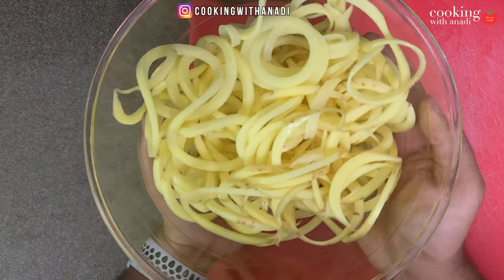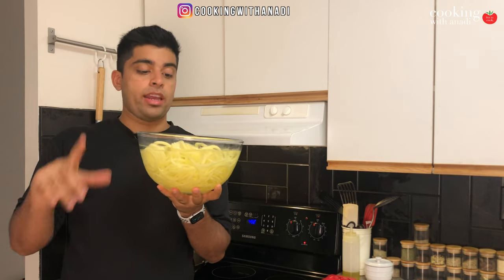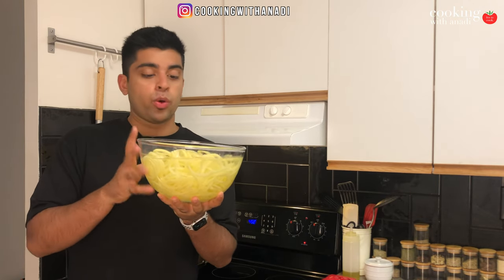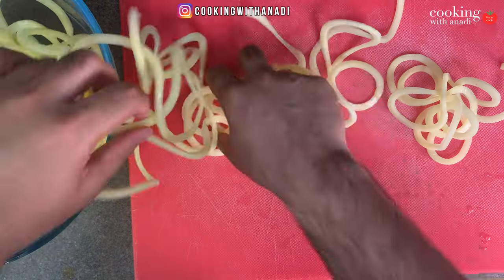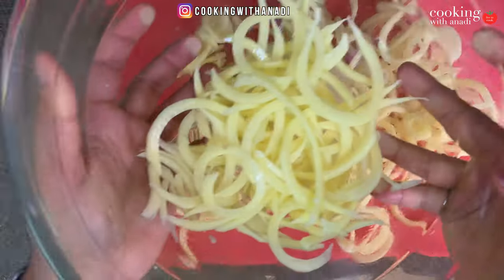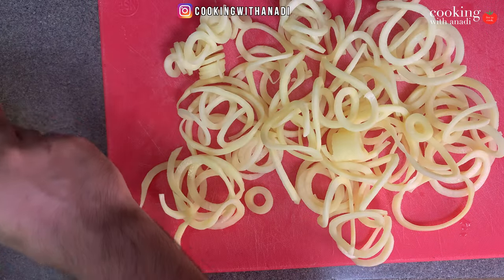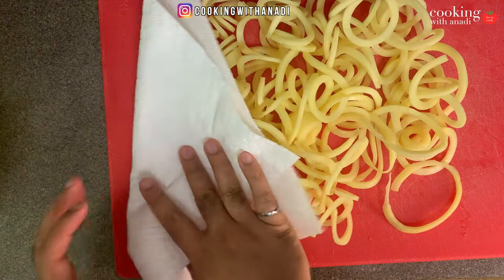These go straight into a bowl filled with cold water to get any excess starch out. I already have a bowl full of fries that have been soaking — all the starch has been removed. Drain the water and pat the fries dry. They'll be super long, so cut them to the length you desire. You'll also end up with some straggler end pieces that aren't spirals — you can clump them together for bunched-up curly fries.